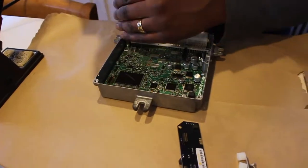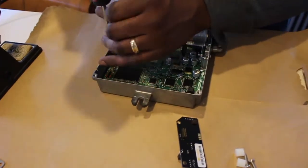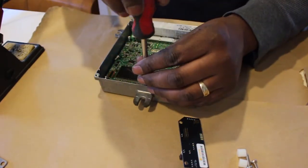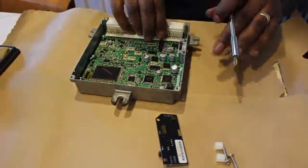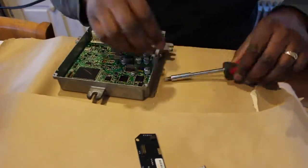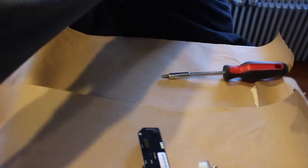The easiest way to do it is to actually remove the board from the ECU case. This way you can get a good angle in order to solder the unit. Once you remove the board, you can save all the screws except for two, because you'll use the extended screws in their place. Don't forget the heat sink down the side — you'll want to remove that also.